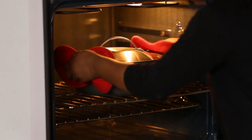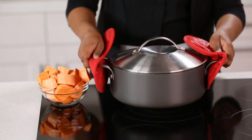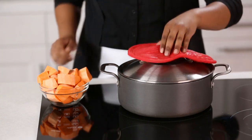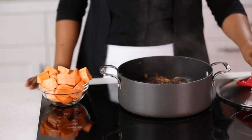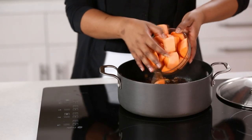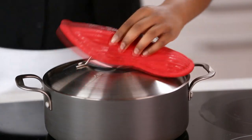After an hour, remove the dutch oven. Add two pounds of sweet potatoes that have been peeled and cut into large pieces. Cover and bake an additional 45 to 60 minutes, or until the meat and potatoes are tender.